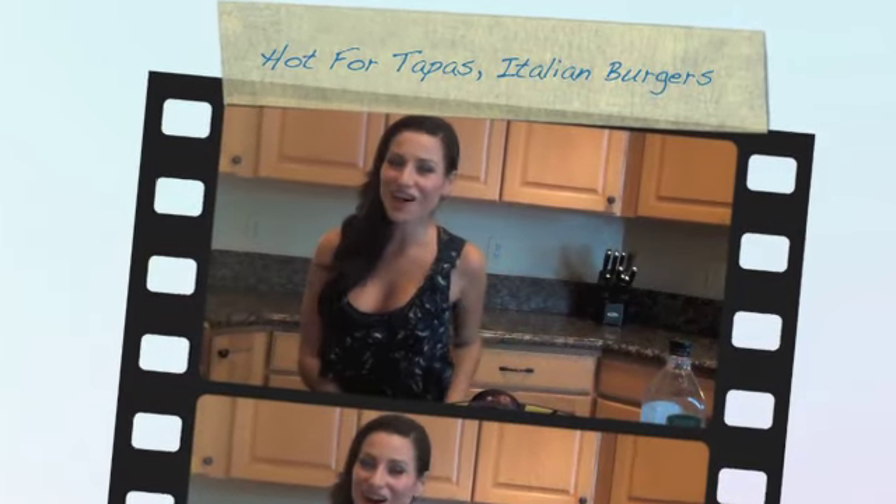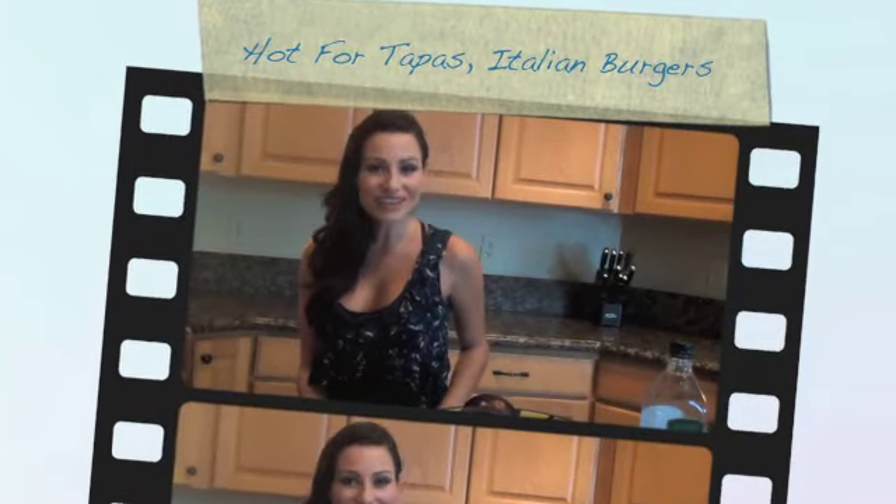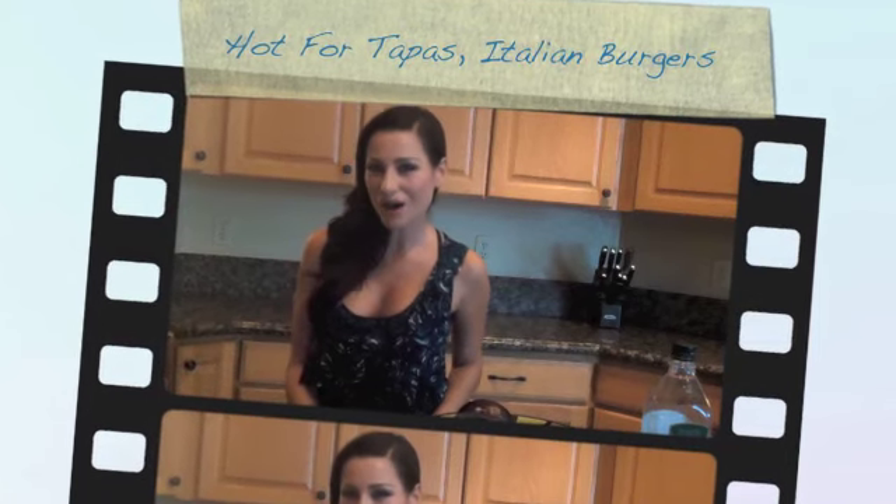Hi, thank you for watching Hot for Tapas. My name is Amber Lynn and I'm hot for tapas. Tapas is a fancy word for appetizers, and I'm a huge fan of eating tapas style because it's a super healthy and fun way to eat.